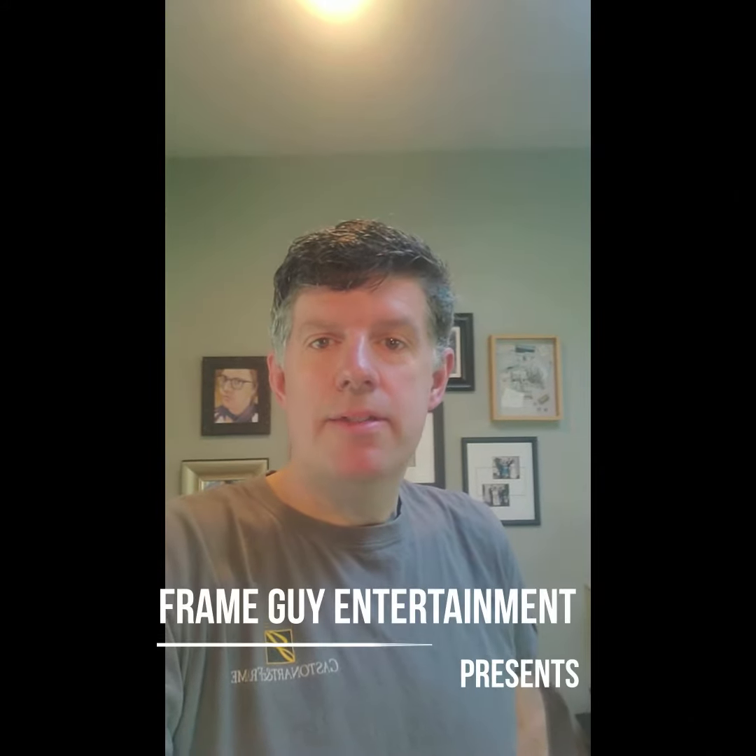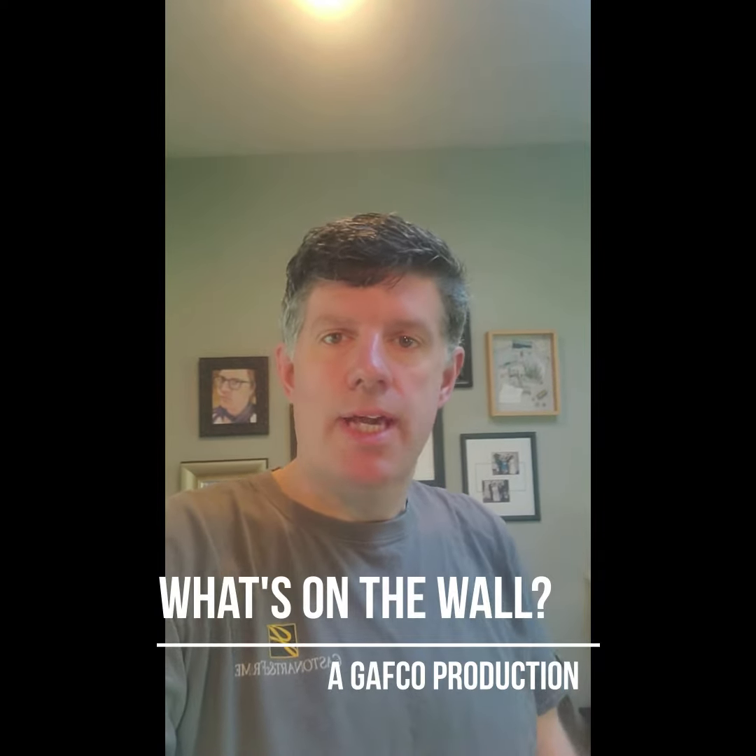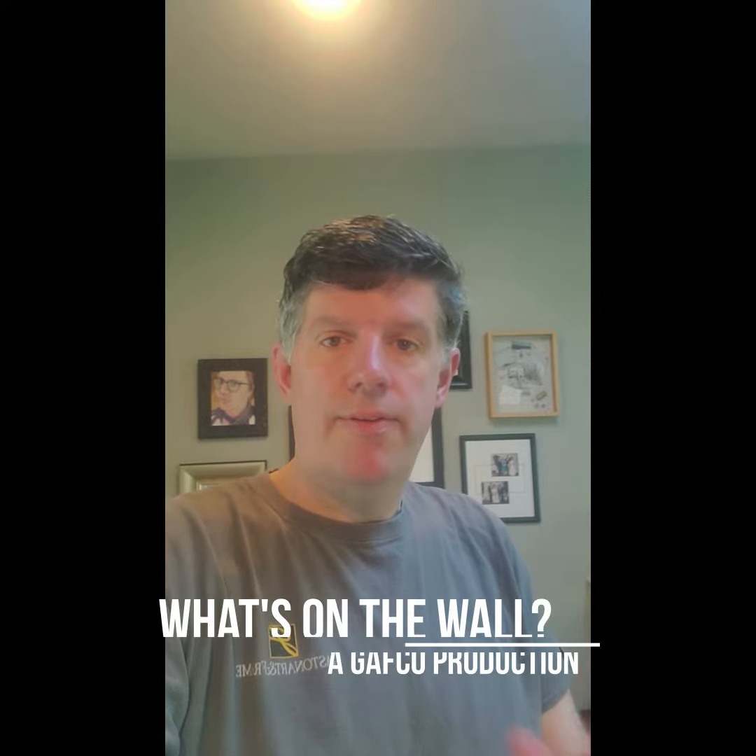Good morning everybody. Harry here from Gaston Art & Frame. Hope you're all doing well. Just wanted to send a quick note and let you guys know that all of us at Gaston Art & Frame are all safe and healthy and our families are doing well, and we hope that's the same for you.